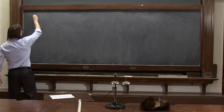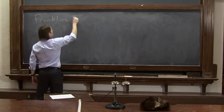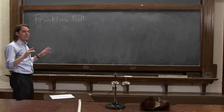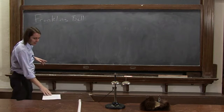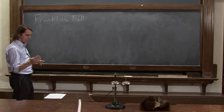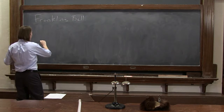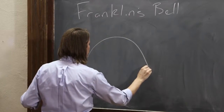It's called Franklin's Bell, after Benjamin Franklin, who invented it and popularized it — although there's some debate. It may have been invented by Andrew Gordon, who I think was a hockey player, so that's a little bit unusual. But basically it's a bell, and all the parts are metals — they're all metallic conductors.